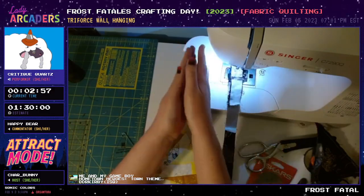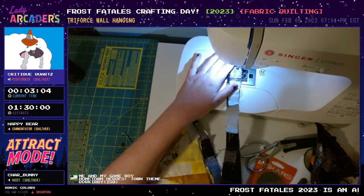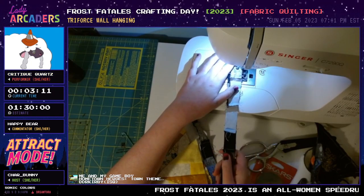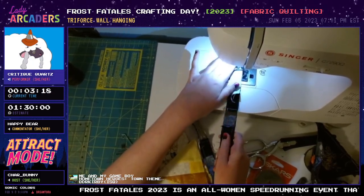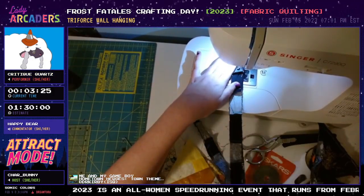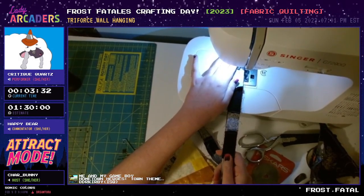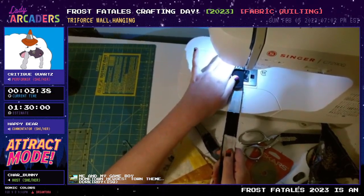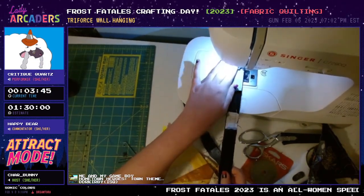A little warning: this sewing machine is new, so it still makes some noise. Are you guys excited for Frost Fatales? I am so pumped! There are going to be so many fun runs. I'm actually really excited about the Tiny Tina's Wonderlands run that's going to be on Sunday — I know Kagome has worked really hard on preparing an amazing and entertaining run.